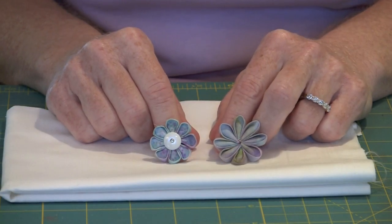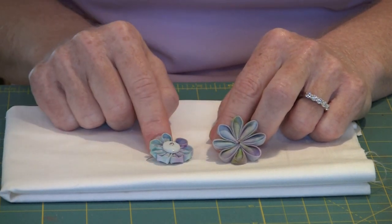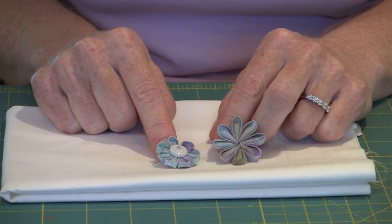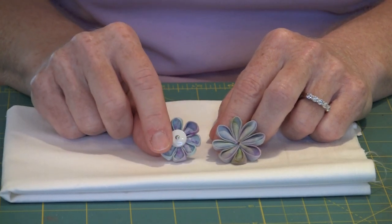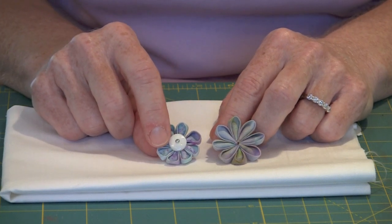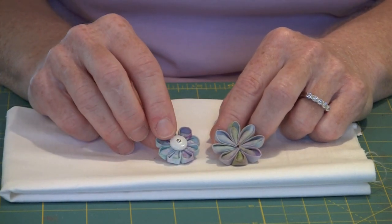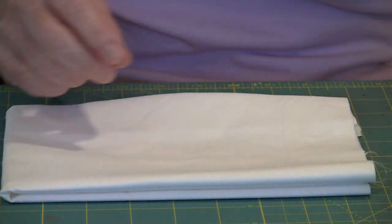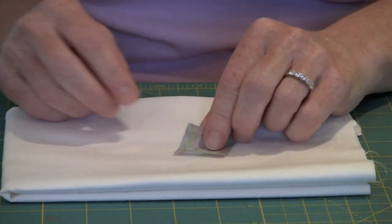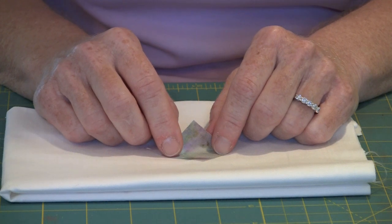If you're going to make flowers small — in this case one is an inch and an eighth and one is an inch and a quarter — you really need to work with the iron. Anything else is not going to be fun, so my suggestion is that you get one of these irons. This flower in this size will work great on a barrette, on a doll, on a handbag — there are lots of little things you can do with these. The key to working with stuff this small is to be as accurate as possible and to use an iron. Here is one of my inch-and-a-quarter squares and I'm going to fold a round kanzashi petal.